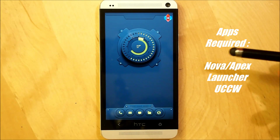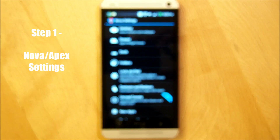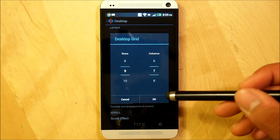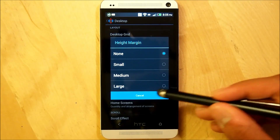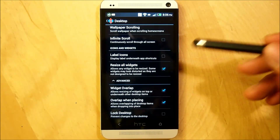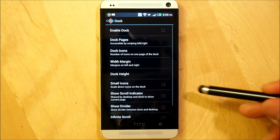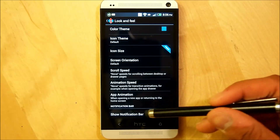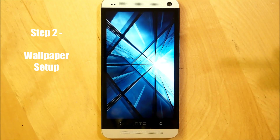The first step to recreate this home screen is to hop into Nova settings — this also works on Apex, though I haven't personally tested it. Go into desktop grid and make sure it is a 9x7 desktop grid. Set the width margin to none and the height margin to none as well. Turn the persistent search bar off completely and do not show the shadow. Scroll down and make sure that resize all widgets is checked, and under advanced, widget overlap and overlap when placing are both checked. Go to dock and shut it off completely — you do not need a dock for this home screen. Then go to look and feel and make sure that you do not show the notification bar.